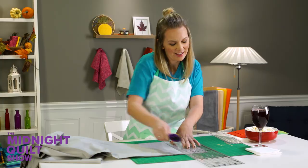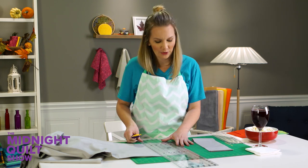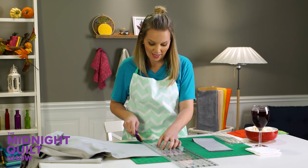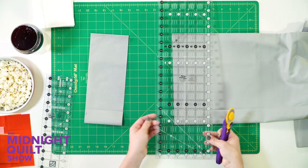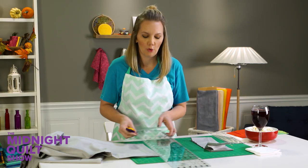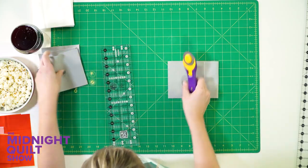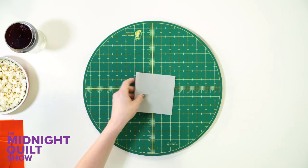Truth be told, this is actually my first time making Thanksgiving dinner. I normally don't. I can't help it that I'm almost 40 and that both my mom and my mother-in-law like making Thanksgiving dinner. But this time I decided it's time to be an adult. I'm going to try it. Just hope it doesn't turn out poorly. And to make my trimming easier, I'm going to grab my rotating mat to slice it up nice and quick.